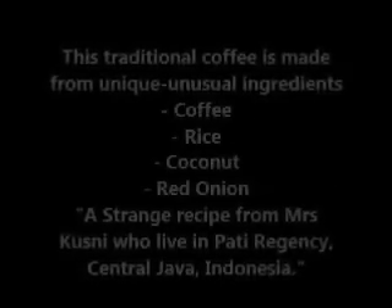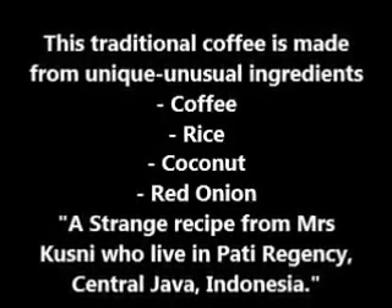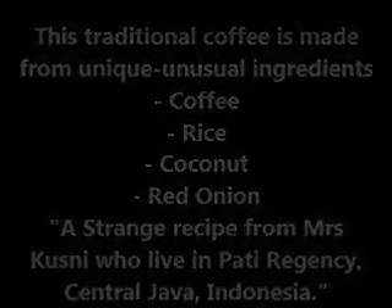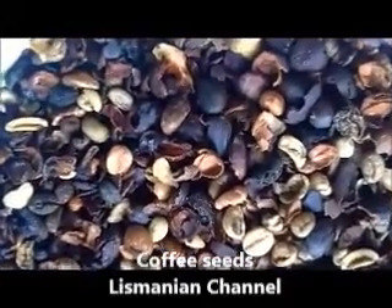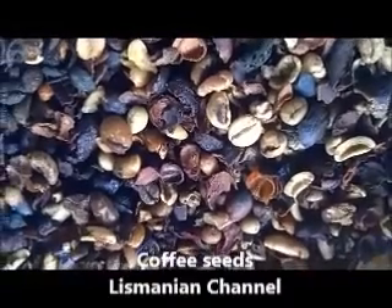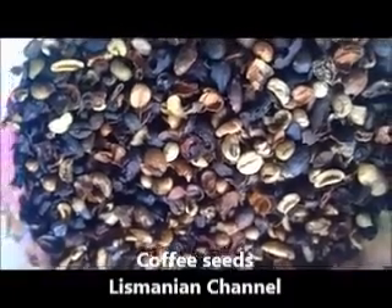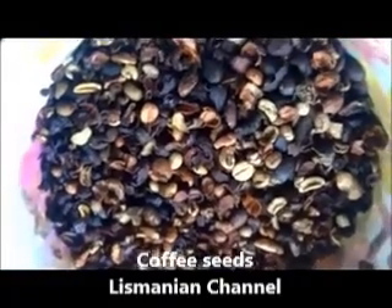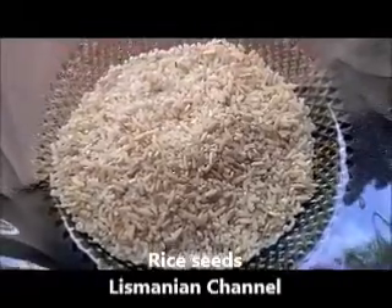I will share an unusual, unique coffee recipe from the world. This traditional recipe comes from Luise's cousin, who lived in Patirichensi, central Java, Indonesia. First, we have to prepare the ingredients. The first ingredient is coffee seeds, and the next ingredient is rice seeds.